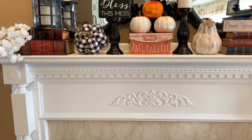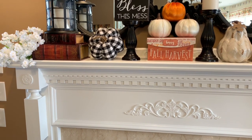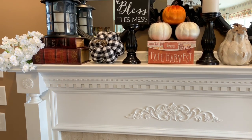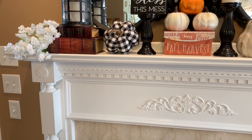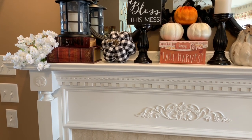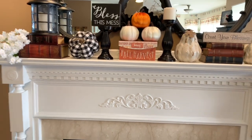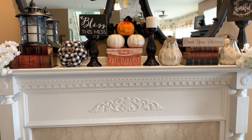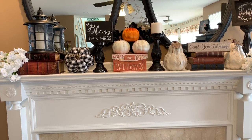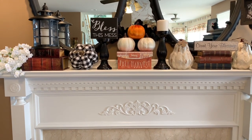I have a sign on top of a candle holder, my buffalo check pumpkin, and over here I just put another set of books. I have a lantern on top and my flower on the end. I think it turned out fine — I just wanted your input on how everything looks. I'll give you a closer view of everything.